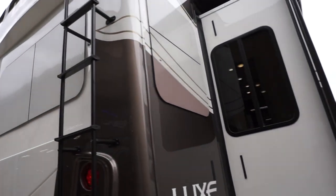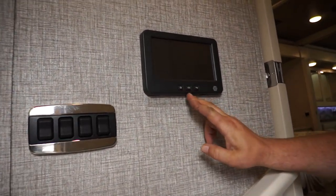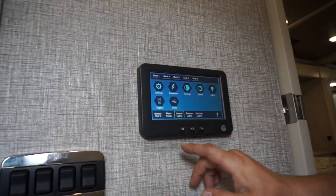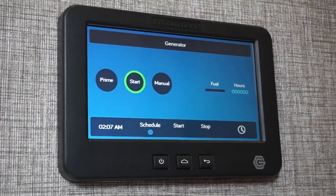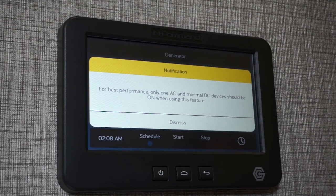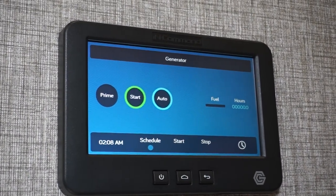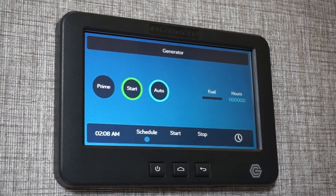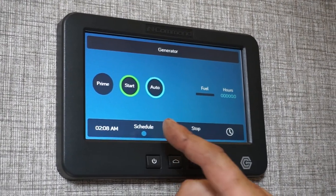So we're going to go on the inside and go over the In-Command system. You have three buttons on the bottom of the screen — press any one of them to get the screen to pop up. We'll go over the generator setting: you can prime or start the generator from right here. If you press the manual button it gives you a performance tip. If you dismiss that, it puts the generator on automatic — if your batteries get below 11.8 volts, the generator will automatically start for one hour and charge your batteries. That's a really nice feature so you don't have to worry about your batteries going dead.